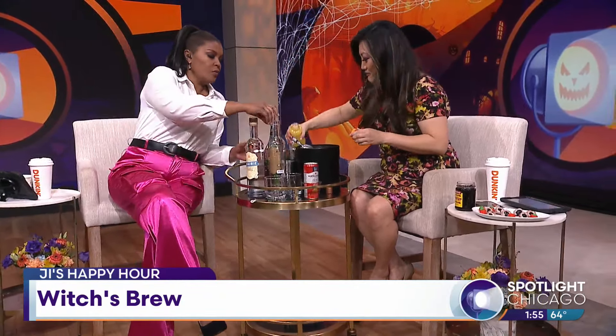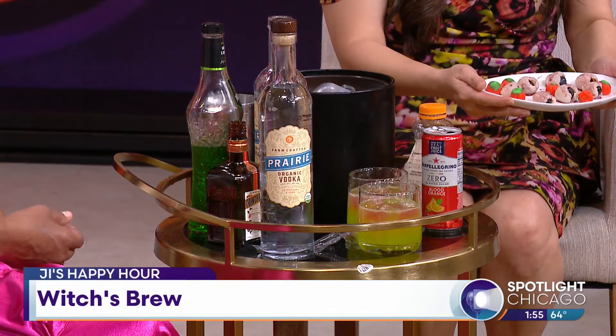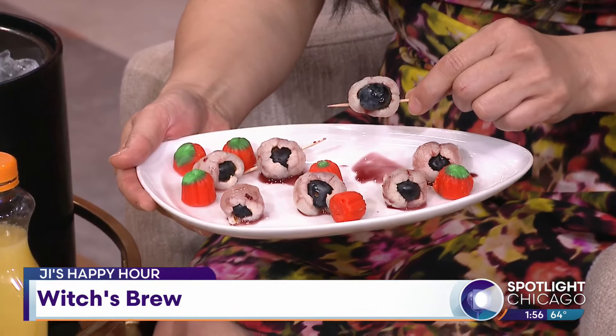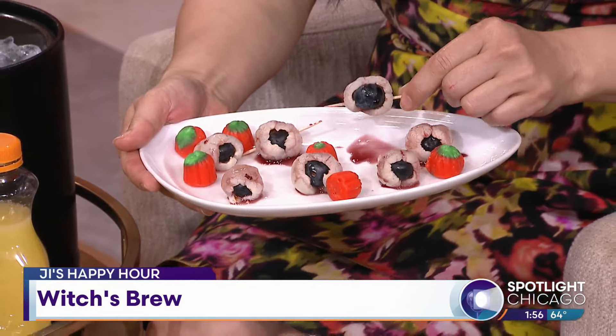I have to showcase these beautiful eyeballs — this is what you're gonna use as a garnish. Thank you to Josh Schroyer, our editor, for making these. You take a lychee — buy it in a can, it already has a hole in it — then you put a blueberry in it, and you can use red food dye coloring, or I used a cherry liqueur from the Luxardo cherries.